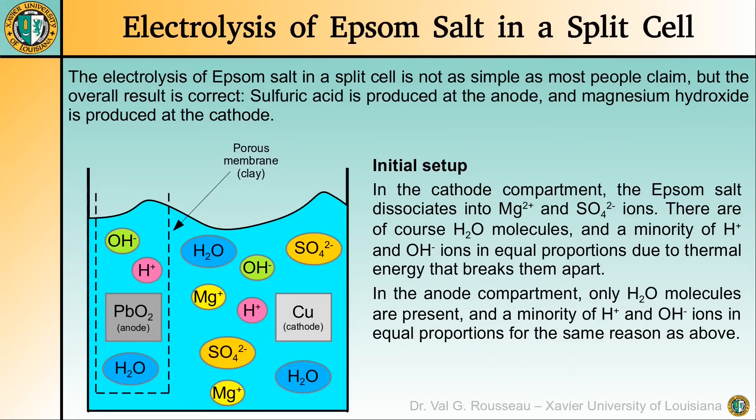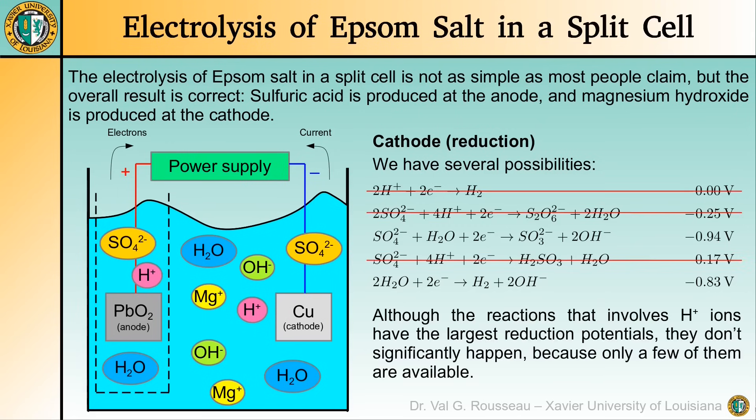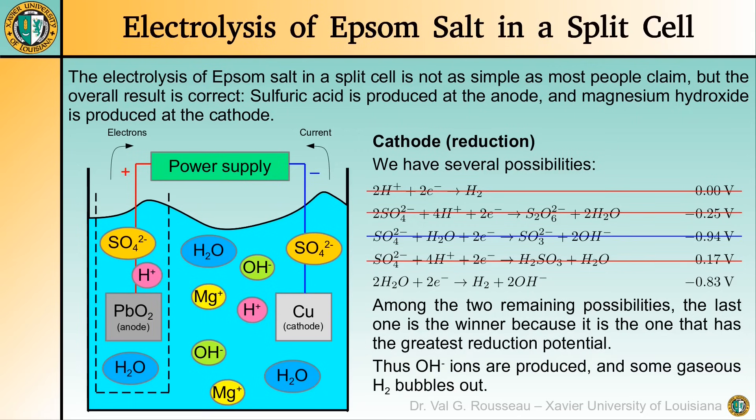Initially, we have only water molecules, magnesium and sulfate ions in the cathode half-cell. There are very few water molecules that dissociate into protons and hydroxide ions due to thermal energy. In the anode half-cell, only water molecules are present, again with a few of them dissociating into protons and hydroxide ions. At the cathode, we have several possibilities for reactions, and in principle the ones with the highest reduction potentials are more likely. However, the three possibilities with the highest potentials involve protons, but only a few are available, so these reactions don't significantly happen. Among the remaining reactions, the last one is most likely because it has the greatest reduction potential. Therefore, we conclude that water is reduced to produce hydrogen gas that bubbles out and hydroxide ions.